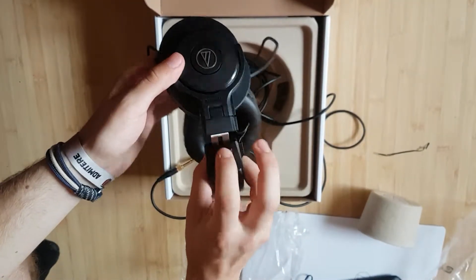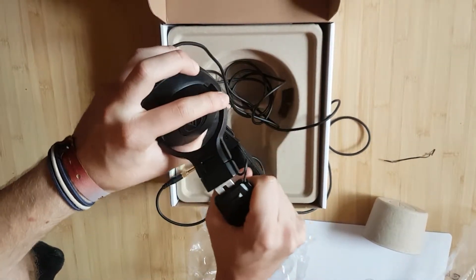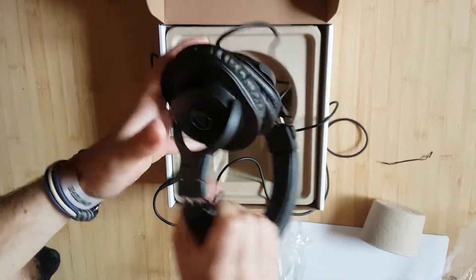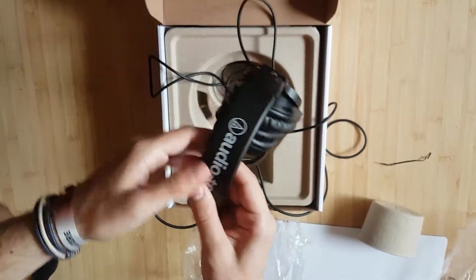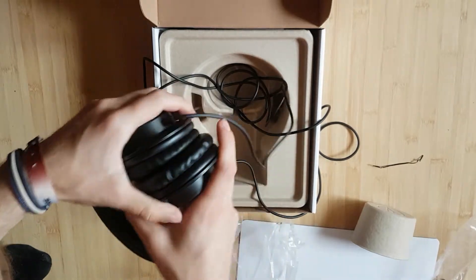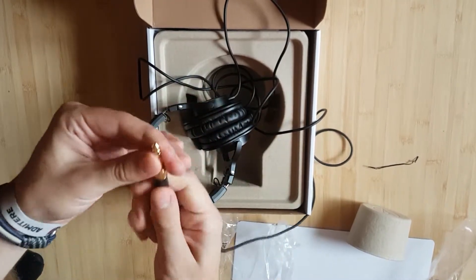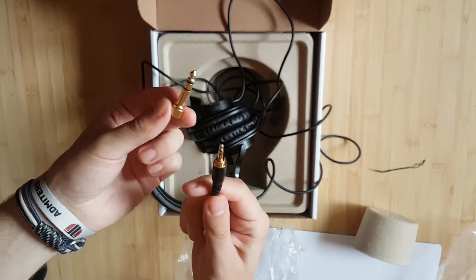The hinge looks pretty quality — it's sturdy. I'm applying quite a bit of force and there is no movement in here. The Audio-Technica logo, leather on top, leather here, leather on the drivers. And it has a golden plug, both for laptops and for bigger audio devices.